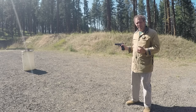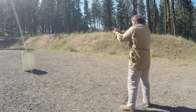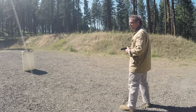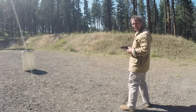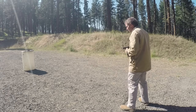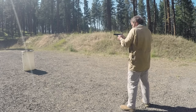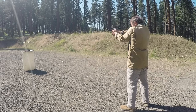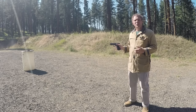Now let's see how that compares to the .45 ACP American Gunner ammo. Velocities: 1,013 — 1,013 — 1,080 — 980 — 979 — 1,001 — 975. Now let's go crunch those numbers.